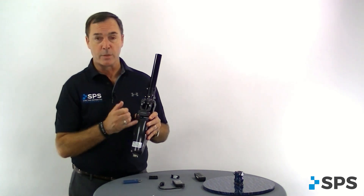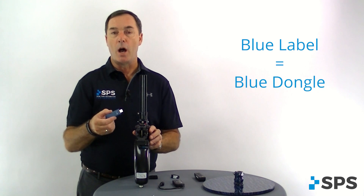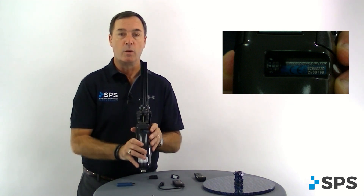On the full release versions, you'll notice that the label is actually blue. If you have a blue label, you would use the new blue dongle. Also, when we go to work with the software, you'll need the wireless ID number, which is found on that blue label.